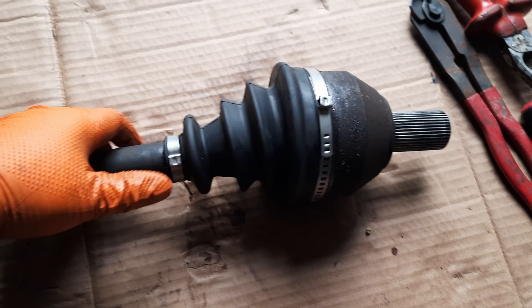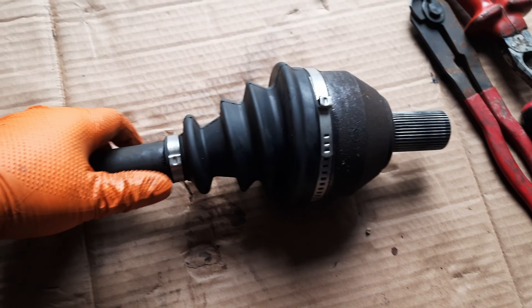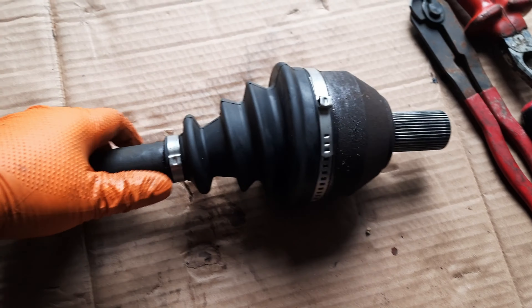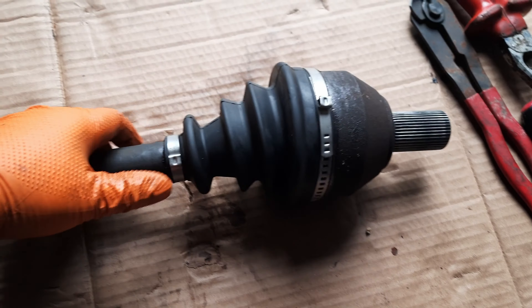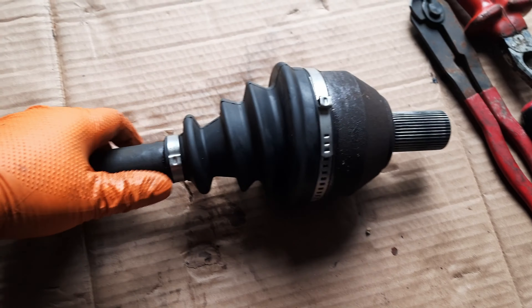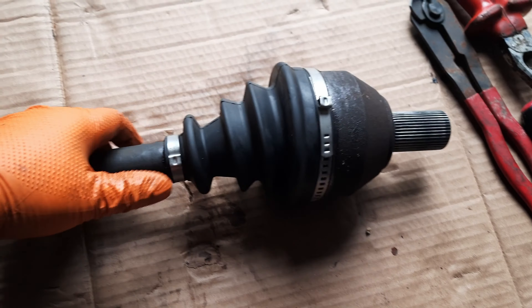Socket 21 to unscrew the nut, and then I'll hammer this side — the vibration will loosen it up. The lower ball joint will be very hard to remove, I'd say, without damaging the drop link.